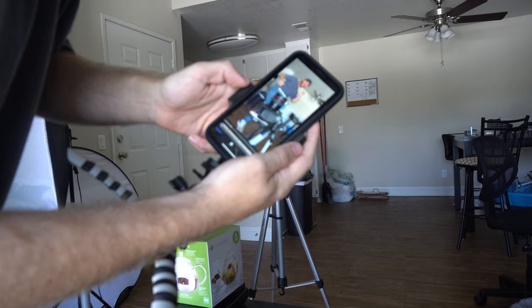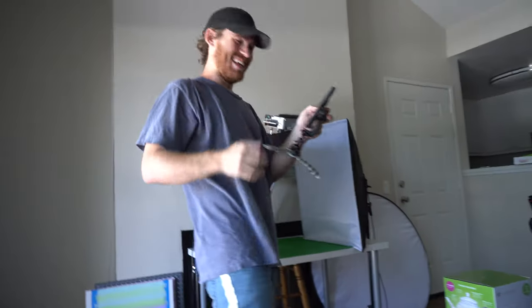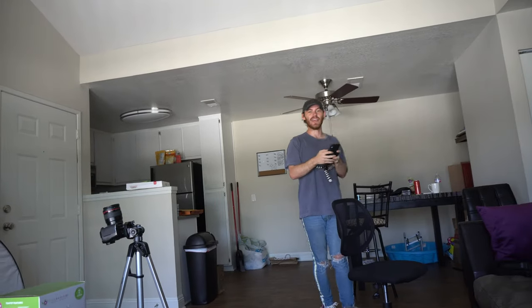Oh, that one was pretty sweet. That was a good one. That's the one — that's the one we post. That's it. We're done kicking your camera. This is the dumbest shit I've done all day.